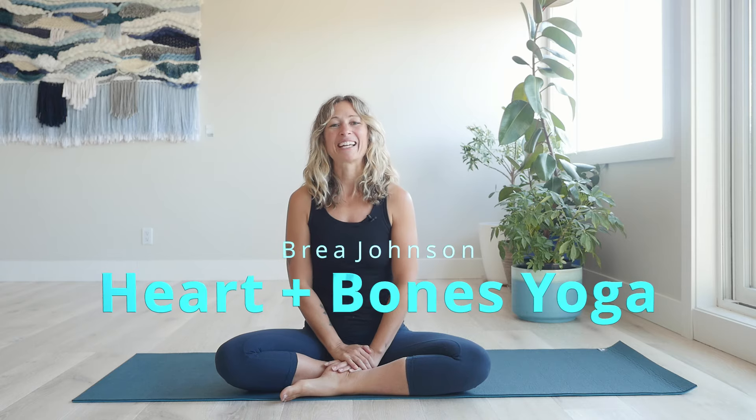I'm Brie Johnson of Heart Bones Yoga and Heart Bones Yoga is here to help you feel better in your body and give you the tools so that you can maintain that good feeling and good movement and mobility that you can apply to your everyday life, your yoga practice and everything else.